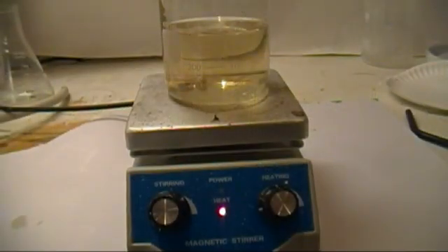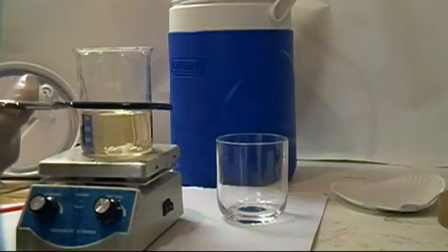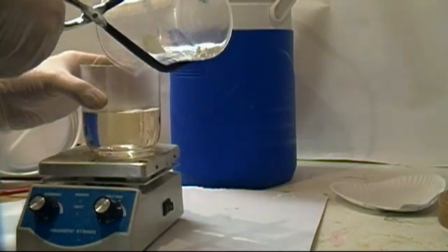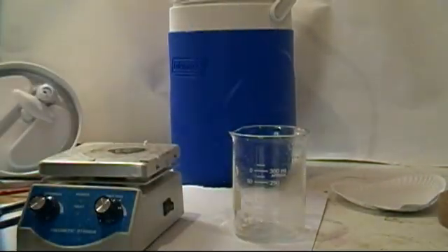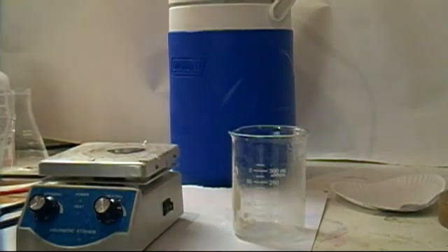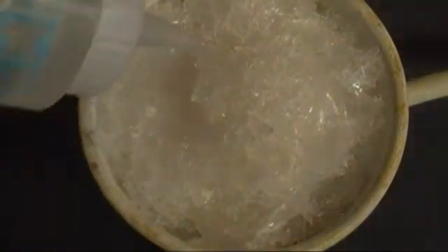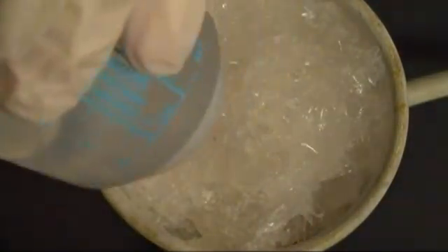Now we need to concentrate the sodium acetate by boiling away the water on a hot plate. Boil until you start to see very small crystals forming on the surface, then remove from heat and pour the mixture into a clean beaker. Place that beaker into a large thermos and add the lid — this will allow the solution to cool slowly and help form larger crystals, giving a purer product. After a couple of hours, remove the beaker from the thermos and pour the crystals into a vacuum filtration system. Wash the crystals with cold 91% isopropyl alcohol, then set them aside to dry.